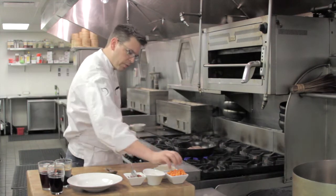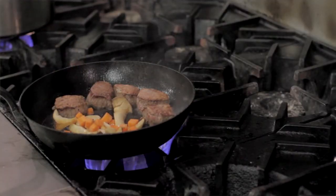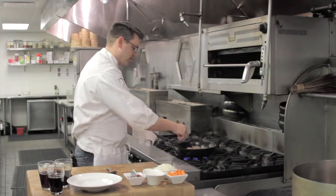After the mushrooms brown, we're going to add some carrots. I like to add the carrots first because they have a lot of sweetness and they'll caramelize as well. The onions will go in last because they take the least amount of cooking.